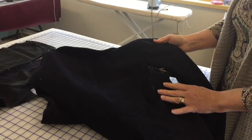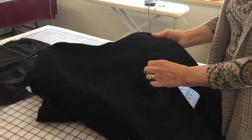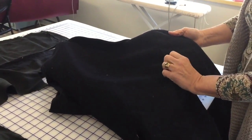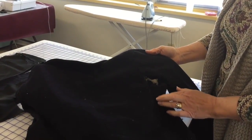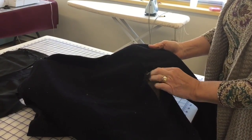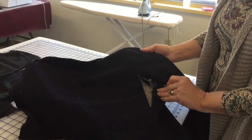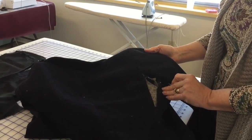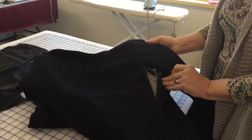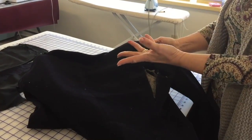One benefit to knowing how to sew is the fact that you can fix things. We had a guy come to cut down a tree in our backyard. It was very cold and we got to know each other a little bit. He said he had a coat he used to love to wear but it was all ripped in the back and he didn't think anything could be done about it. I said, well just bring it over and I'll see if I can fix it — they could obviously see that I sewed.